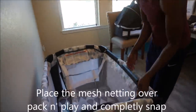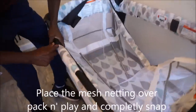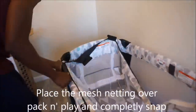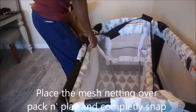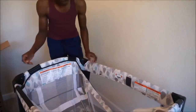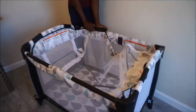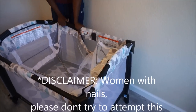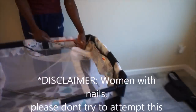Next, take the mesh netting and place it over the pack and play completely. Snap each clip onto the side railings of the pack and play — the bars should be facing upwards. You do have to push down really hard to snap into place, so if you have long nails, save them and try to get some help with this from somebody else.